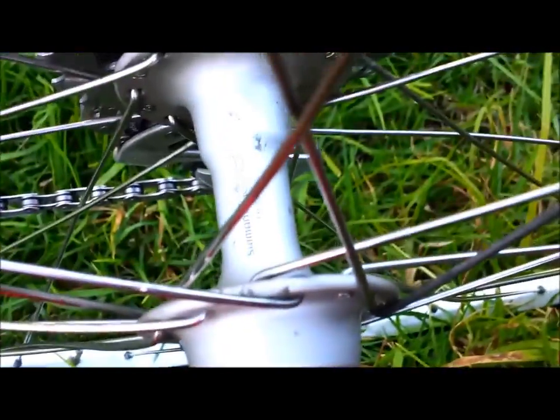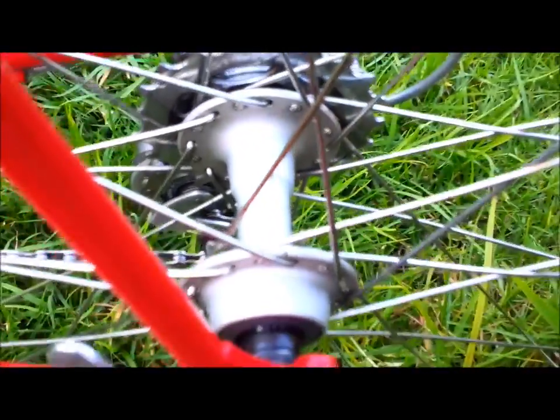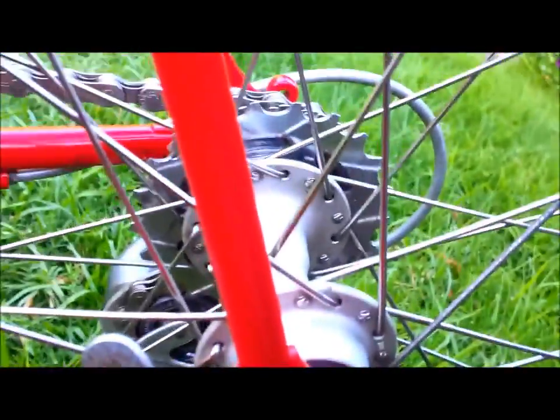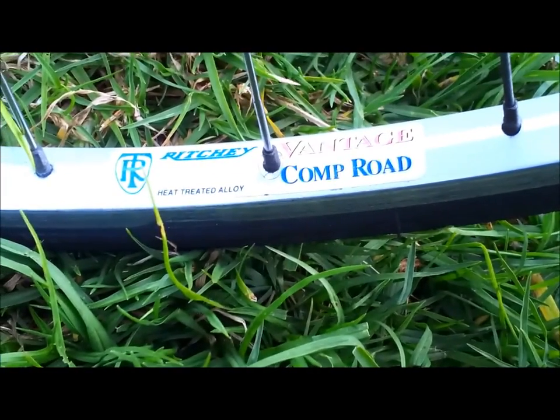Rear hub, Shimano 105. These wheels are 32 hole. Spokes are stainless steel double butted Wheelsmith. And the rims are Ritchie Comp Road.